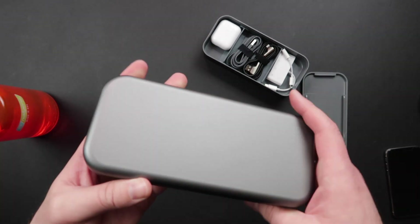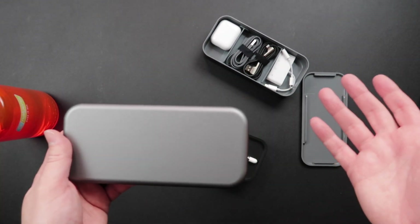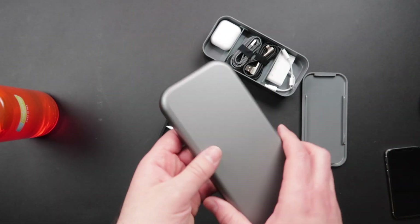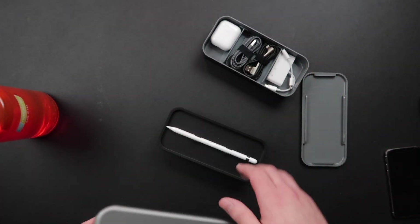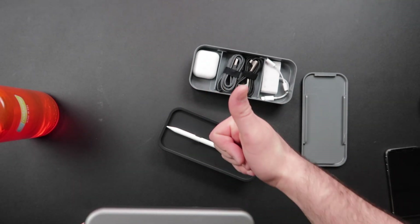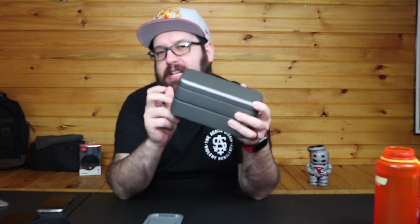This will go up to 10 watts wirelessly. Apple fast charge is 7.5 watts, and most Android devices are 10 watts. So it's not just that you can charge your iPhone on it — you can charge your Samsung, LG, Pixel, whatever. But this was made for the love of Apple. The Bento Stack and the Bento Charge come in three colors: Space Gray, Silver, and Rose Gold.